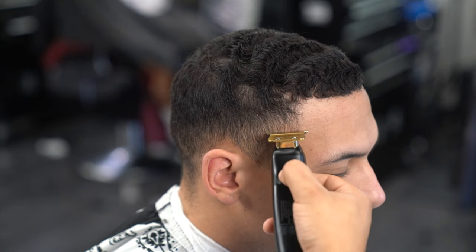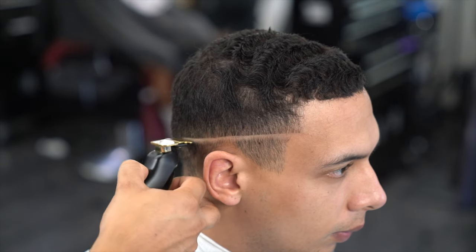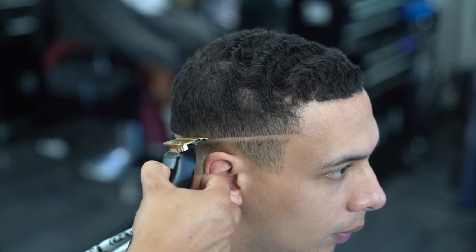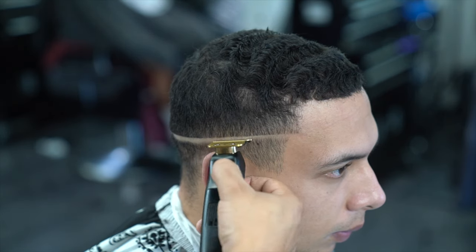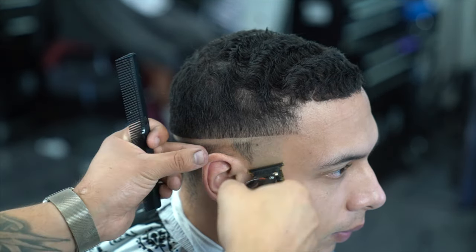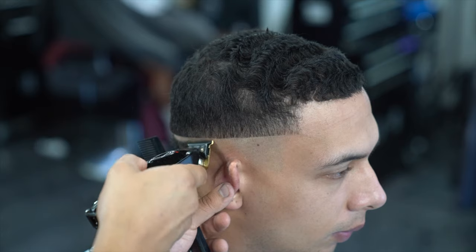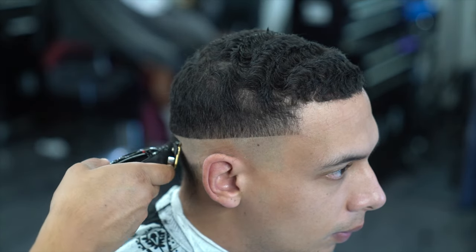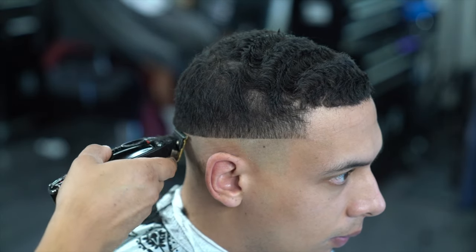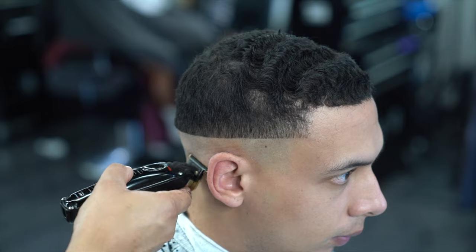Now getting started with the high fade, I am using my BaByliss trimmers to go ahead and set in my first initial guideline. I am not giving him any hooks on the side, so I'm starting off where the bottom of his corner line starts and keeping it straight as I'm going to the back. I kept this bottom line kind of low because I only have about an inch and a half to two inches of room to blend all the way up — I want the fade to end right at the very top where his head starts to round out.